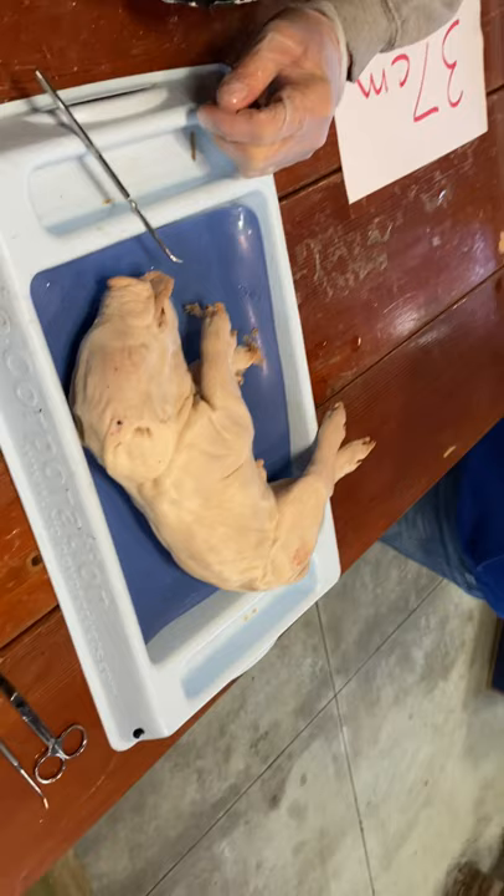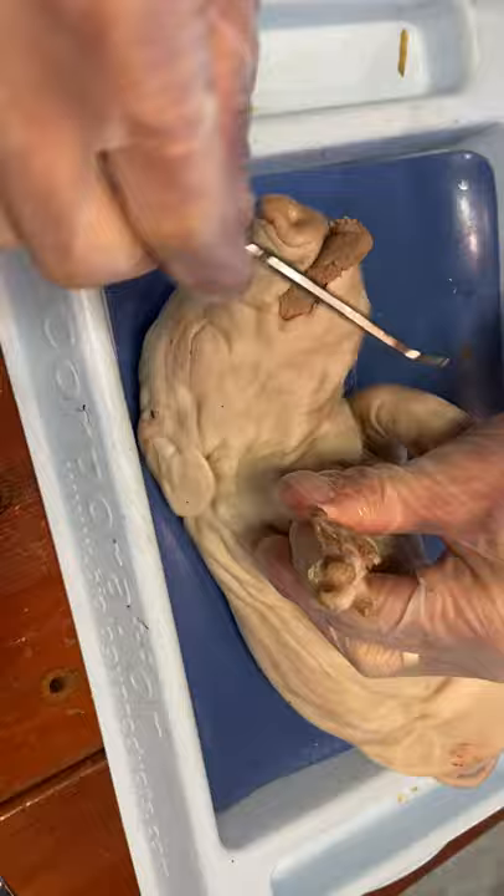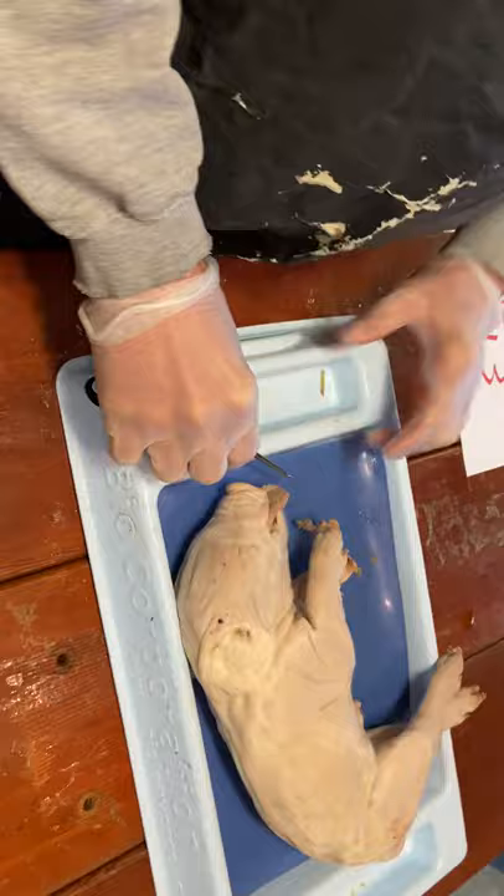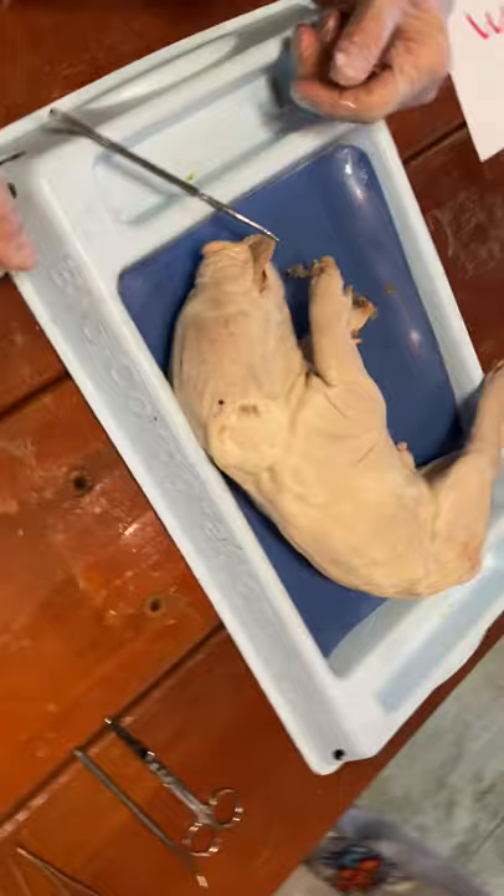Step four: study the pig's appendages and examine the pig's toes. Count and record the number of toes and the type of hoof the pig has. She's got one, two, three, four. In the back, same thing: one, two, three, four. So for my students, you'll have to do a little research and figure out what kind of hoof looks like that and has four toes.